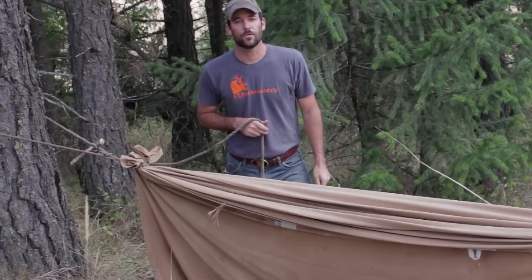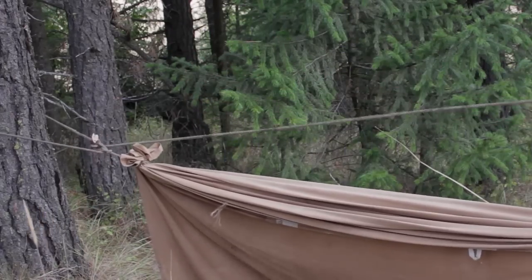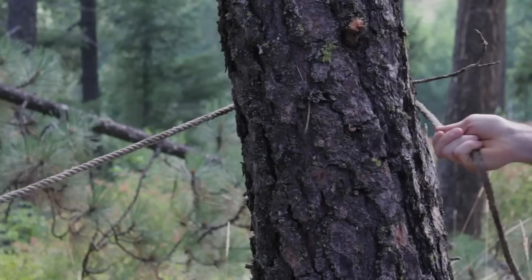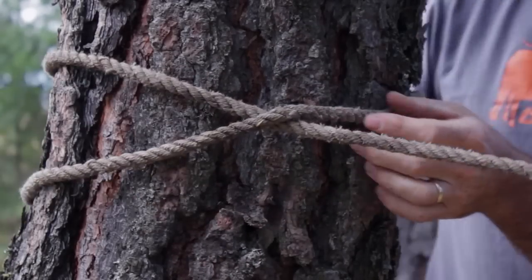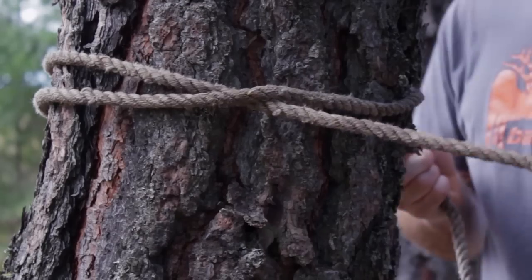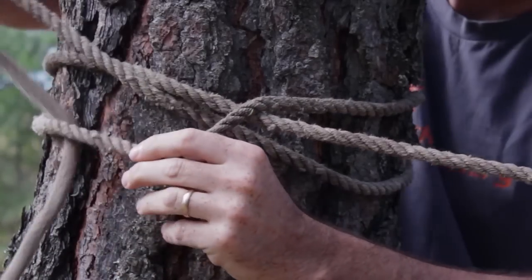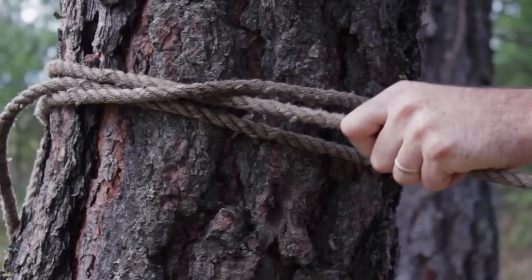I'm going to take this over here and tie a clove hitch. To tie it, you overlap your rope right there, bring it around, and then back under this rope here — and that's it. Nice and secure.